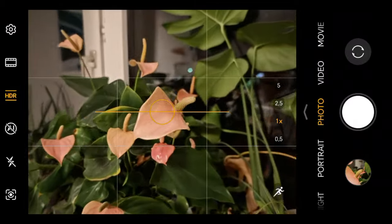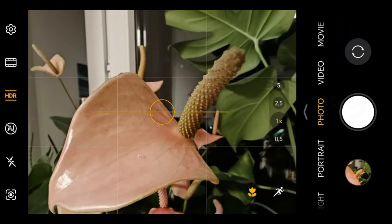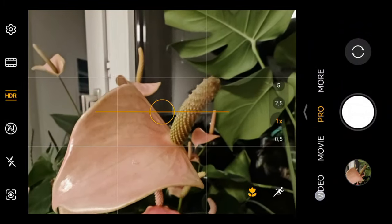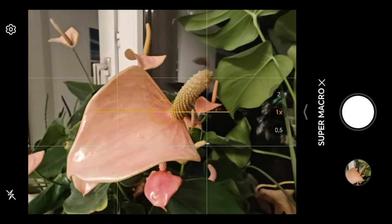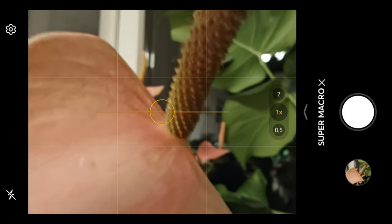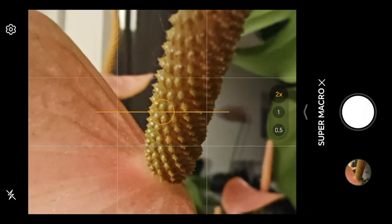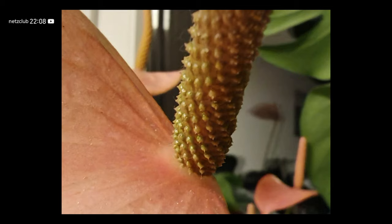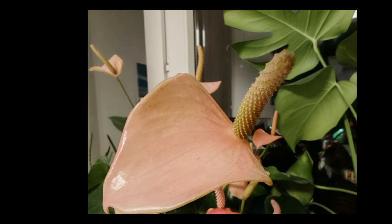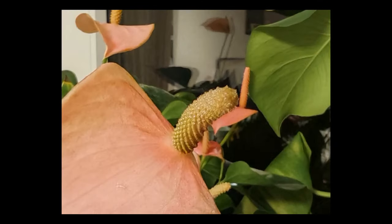Now the Honor Magic 6 Pro. I can get closer to go into automatic macro mode and take a shot — hopefully it's sharp. I also have the option to go to 'more' and choose super macro, which uses the ultra-wide angle. I can get very, very close, but is it really focusing? And then there's a 2x crop-in option. It's looking a bit artificial and not the best. I think the Honor Magic 6 Pro is not really good in terms of macro.